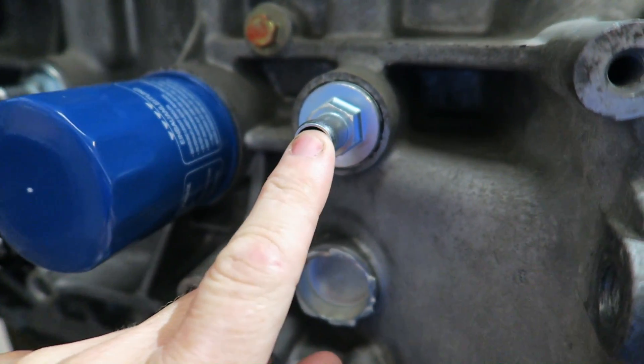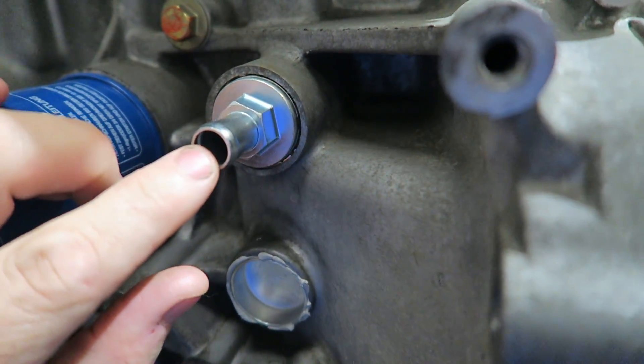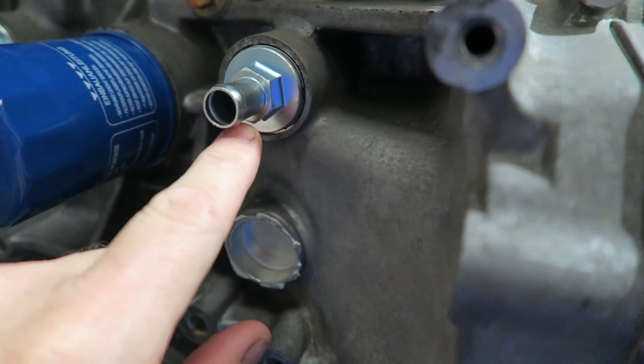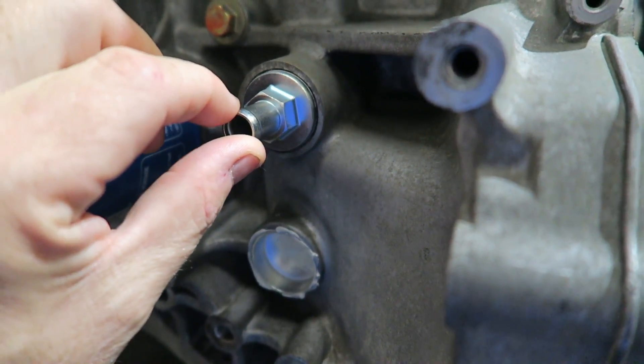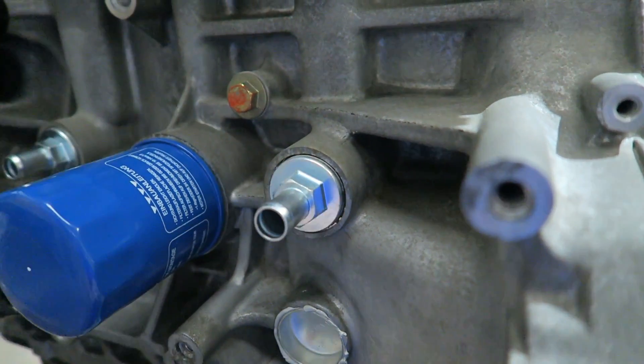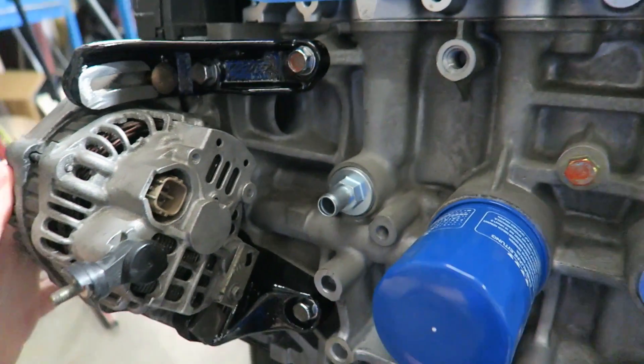These are for a breather can. There's a plug in here you remove — this is off an '88 Prelude. You screw these in and it gives you a half-inch hose. These are perfect for a breather can because they run right into the crankcase ventilation. Perfect.